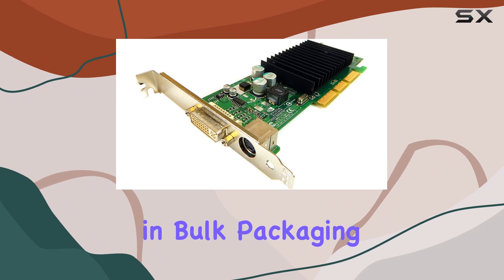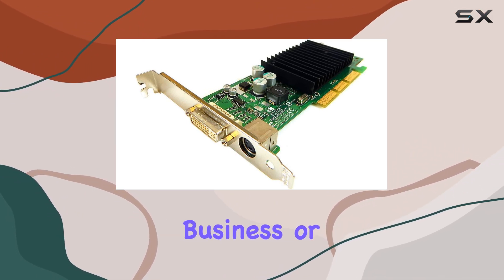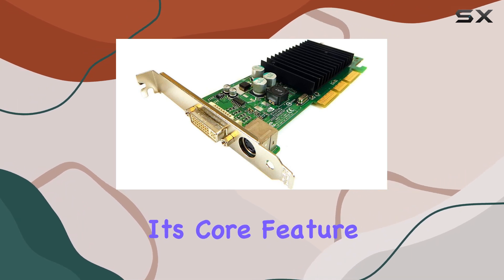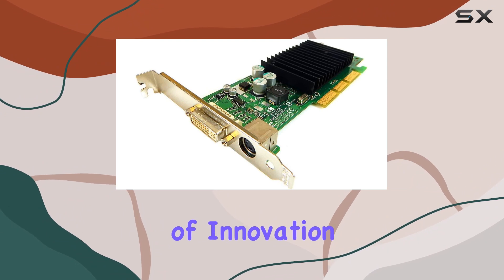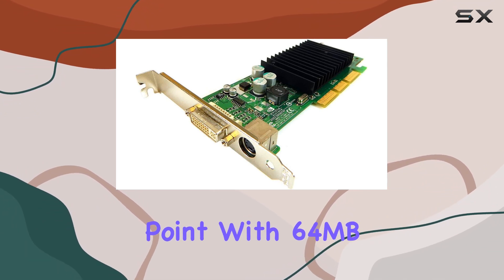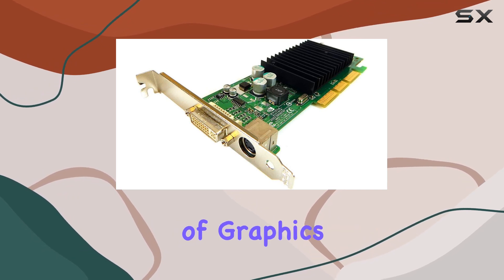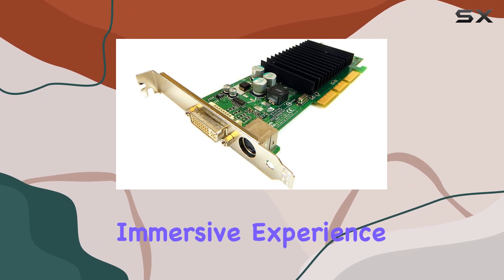This card comes in bulk packaging, a nod to its origins when it was likely ordered in large quantities for business or gaming rigs of its time. Its core feature, the NVIDIA GeForce graphics coprocessor, was a beacon of innovation, bringing high-quality visuals to the masses at an affordable price point. With 64MB of graphics RAM, it was poised to handle the era's demanding games, offering a smooth and immersive experience.